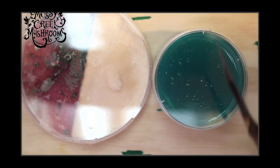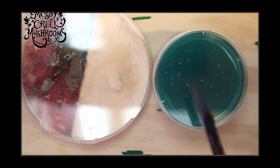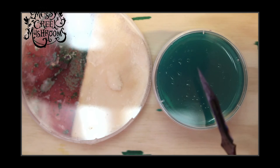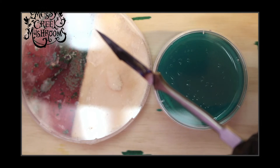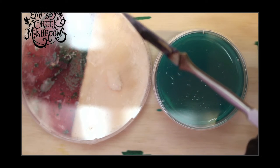What's the recommended size of holes for filter patches for grain jars? I don't use filter patches for grain jars — I use syringe filters, and we use the 0.22 micron filters.